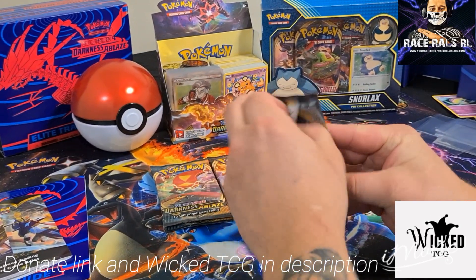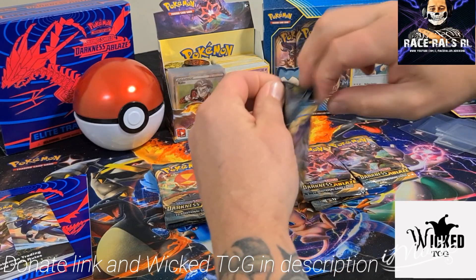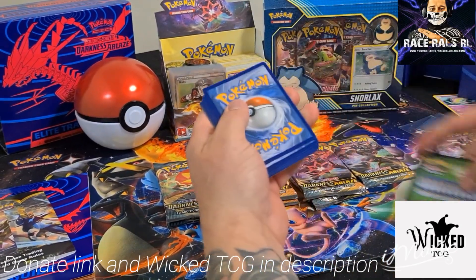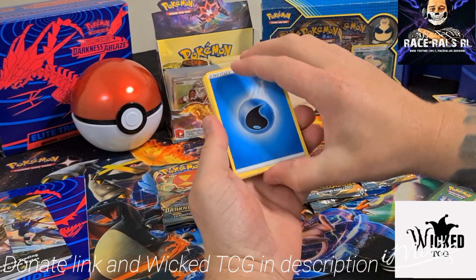We'll start from the end. Make sure you like the Facebook page as well — Race Rouse. So make sure you go over and check that out, there'll be more openings. And Wicked TCG — check out their website if you want any of these boxes or cards that he has available, single cards, anything like that.